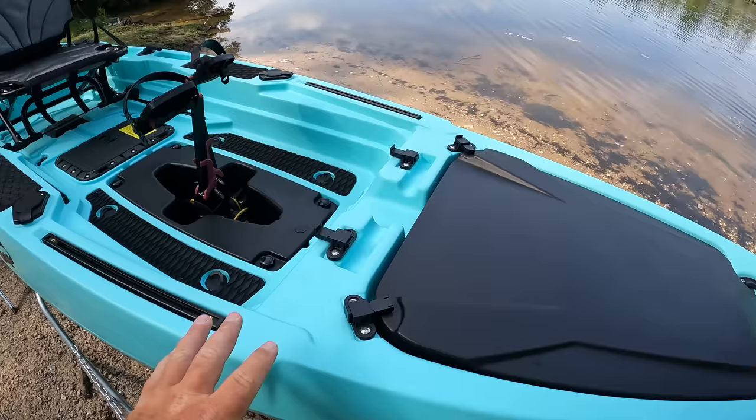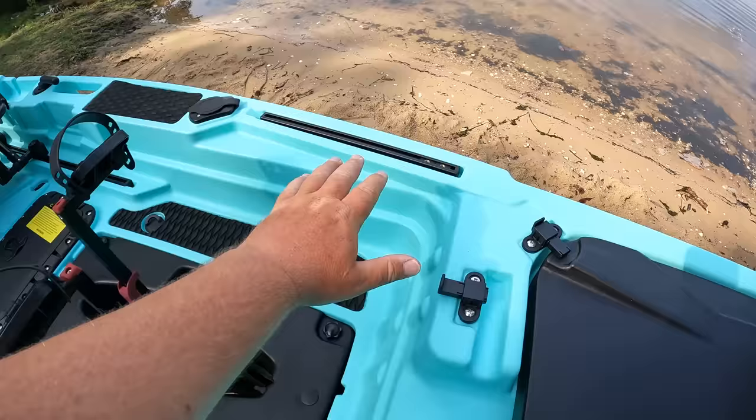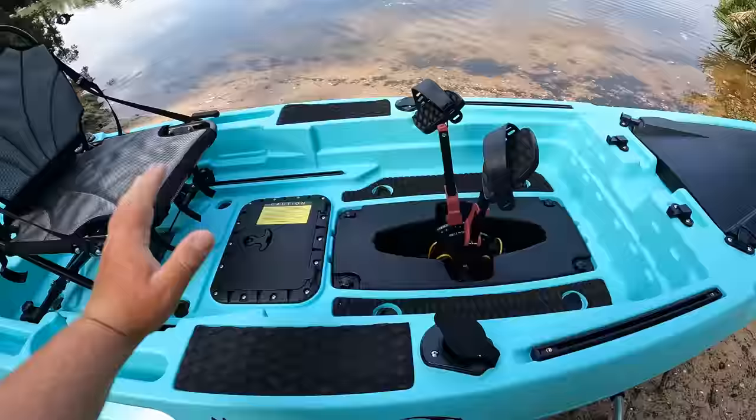Moving forward we got track systems for all your mounts. If you want to put rod holders, fish finders, anything like that you can secure them to your track mounts. Also have four rod holders right here. So if you're unhooking a fish you can set your rod right there, handle your fish, pick your rod back up, good to go.